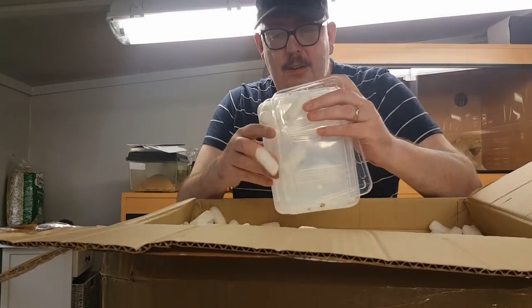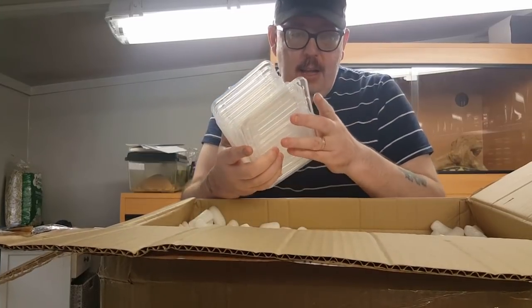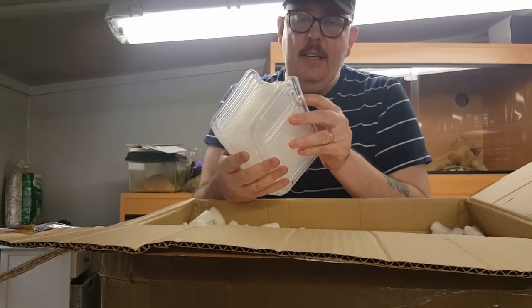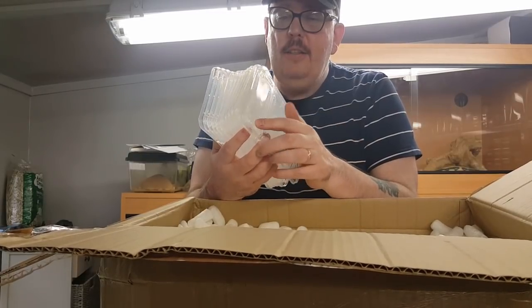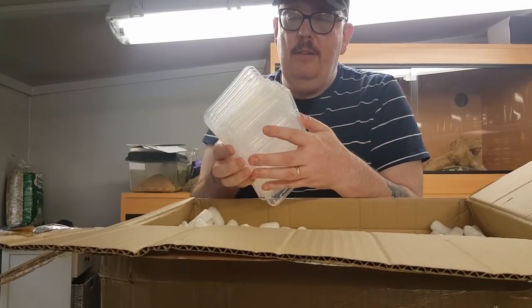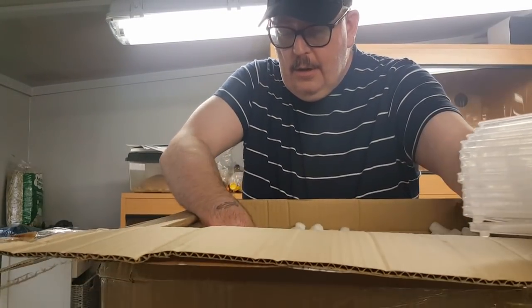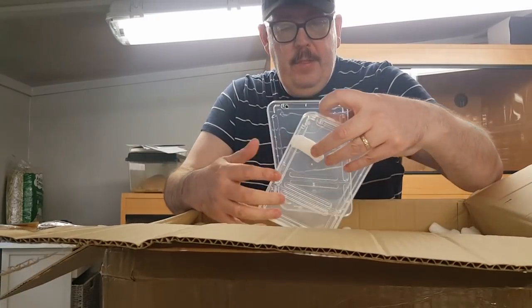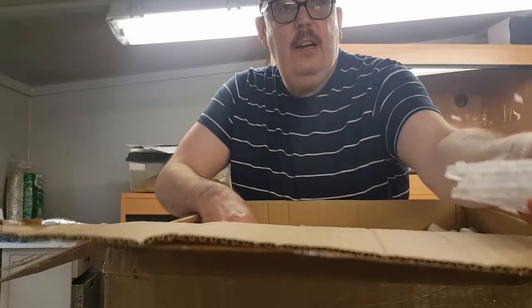Tubs — lots of 1.3 Braplast tubs. I like these for advanced slings and such because I find them easy to re-house. There's two more, oh three more. Animals sent me — I only ordered ten.